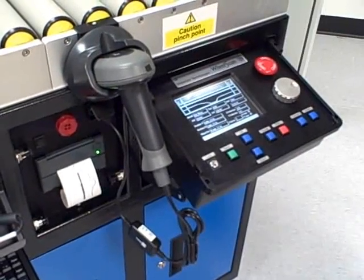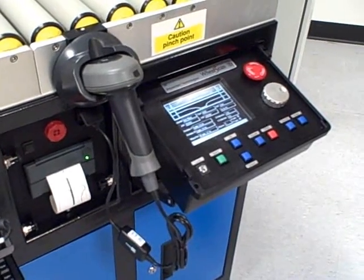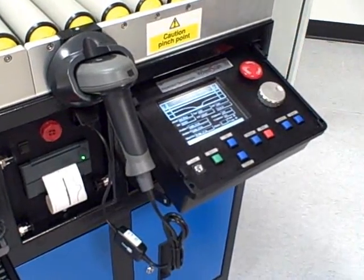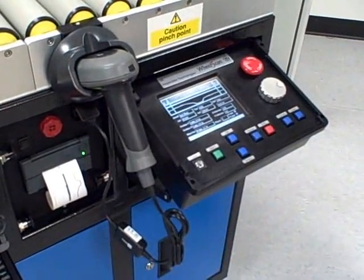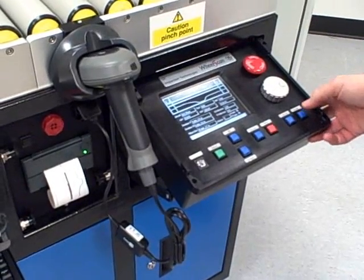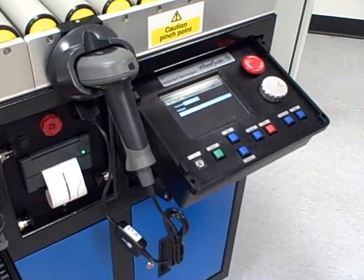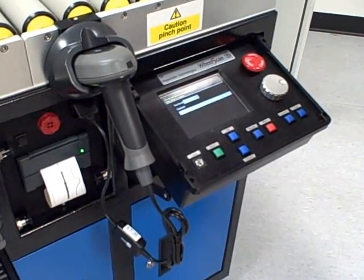Once the scan has been completed, the results can be analysed either using the display on the HMI panel or they can be viewed on the thermal paper. Once analysed, the inspector can either pass or fail the wheel and add comments as required.